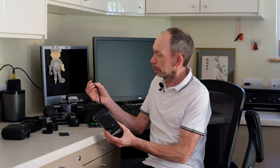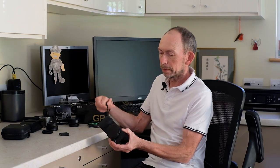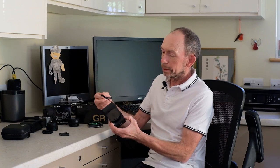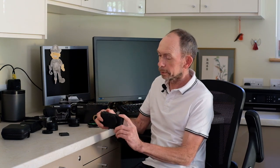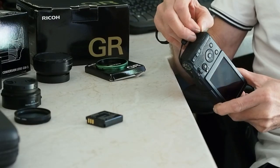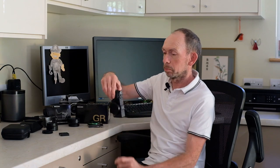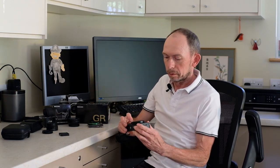Obviously first things first, the strap on the camera — I can't even remember if this is a genuine Ricoh item or not — but having one of these little wrist strap type things does give me a little bit of peace of mind when I'm walking about that I'm not going to drop the thing. I think that is a good accessory. There is a second strap lug at the bottom of the body so you can have a traditional strap to chuck around your neck, but I tend to slip the camera into a pocket or a small camera bag.